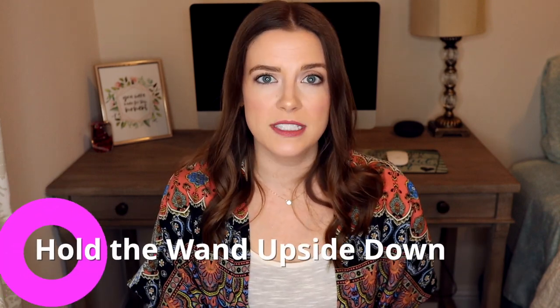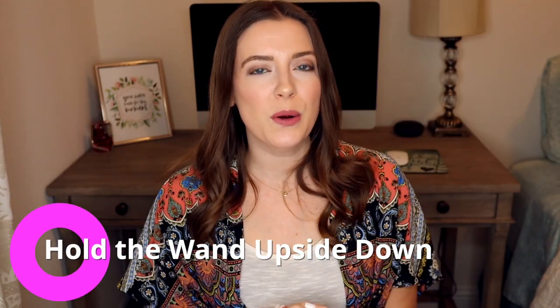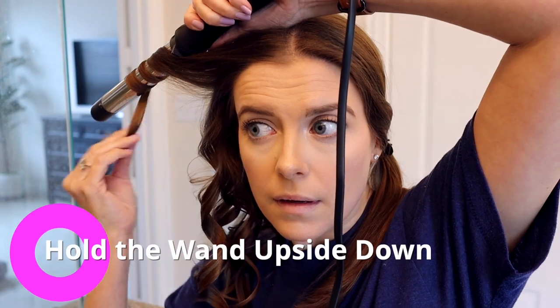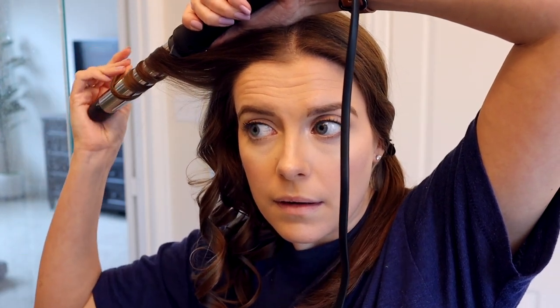Tip number six is hold the wand upside down. The best way to use a curling wand is to hold the base with the tip pointing away from your face and upside down. That way whenever you wrap your hair around the wand, you are wrapping from the base all the way out to the tip. Not only will that create nicer waves, it's going to take the hot part of the wand away from your face, so you are less likely to burn your face or your ears.